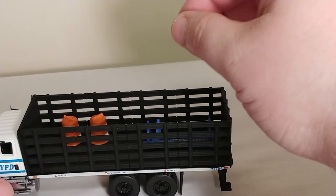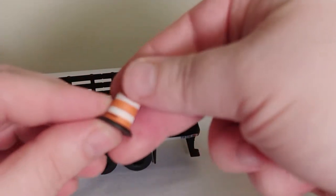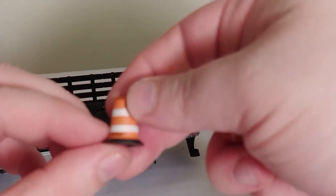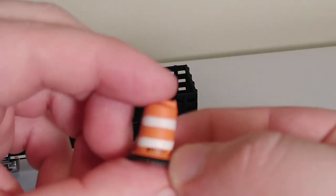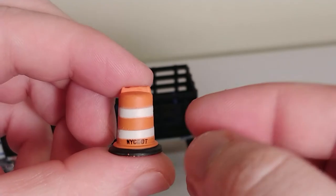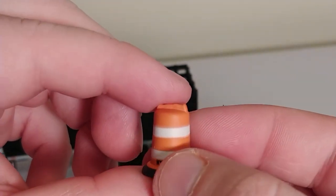Also included with this particular set, you get two barrels. This is what they look like. And if you look at the bottom, they say 'New York City Department of Transportation.' So that's pretty cool.